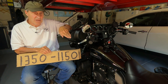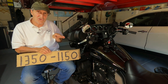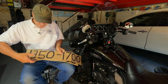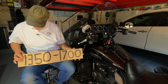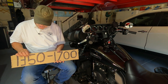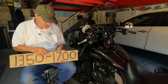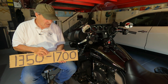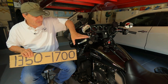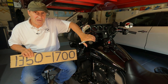You can still operate the clutch lever manually if you want to, but there's no need to because it's automatically done. When you're accelerating and your RPMs reach about 1,350 RPMs, your clutch begins to engage. And when it reaches about 1,700 RPMs, your clutch is totally engaged — as if somebody was slowly letting the clutch lever out and engaging the clutch.